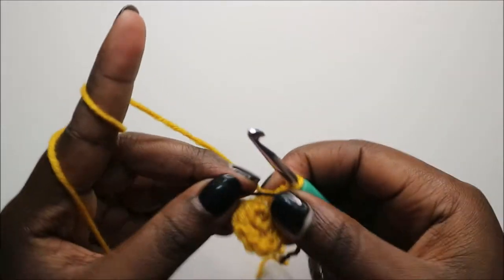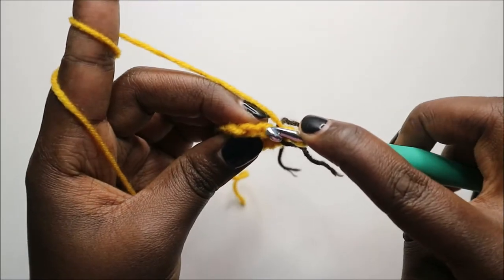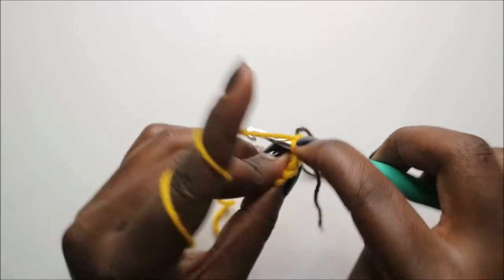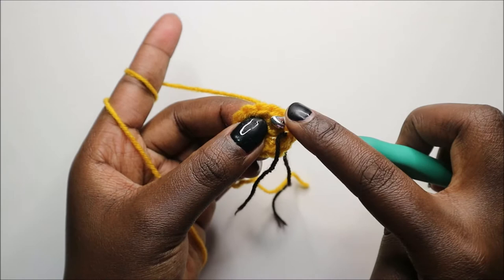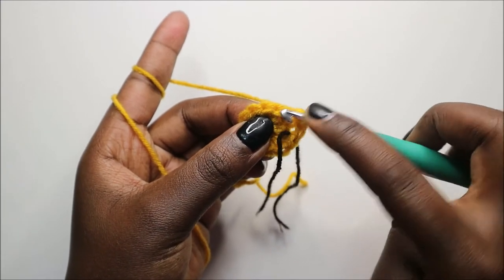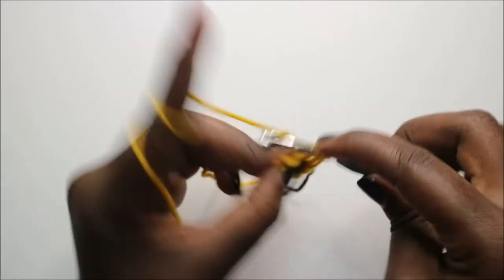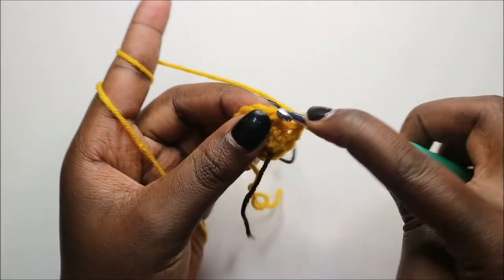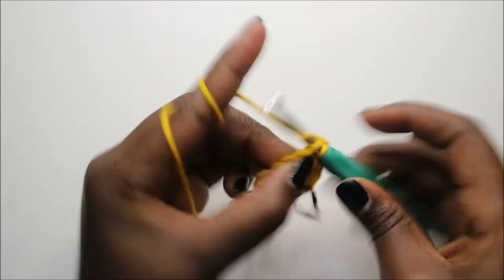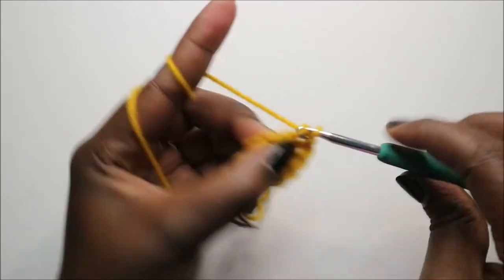In the third row, we are going to work in the back loop only and do single crochet all the way around. The back loop is the far loop — the front loop is the near one, and we're working only in the back loop. Continue doing single crochet in the back loop of all stitches for a total of 12 single crochets.